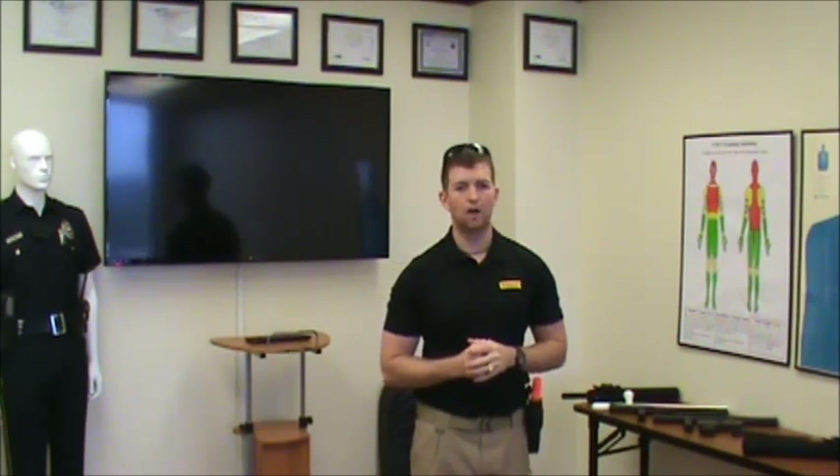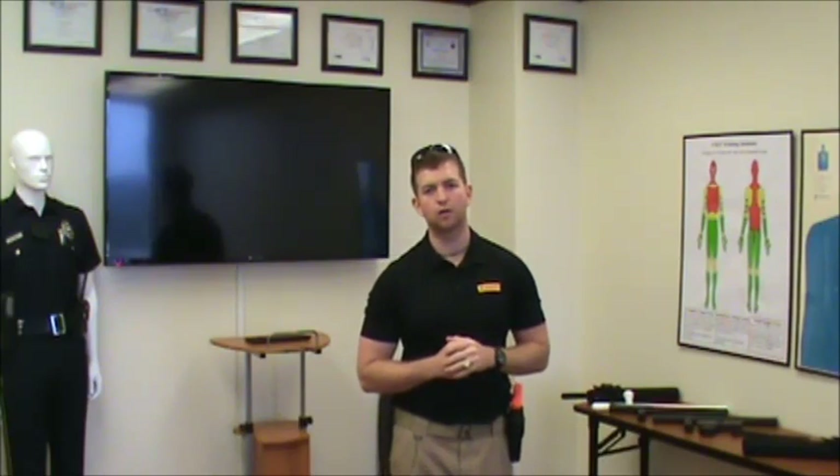With that being said, I will tell you all to make sure that you practice gun safety. Preferably, get your hands on a training weapon, a blue gun or something along those lines. If you do choose to use your real weapon, make sure you're in a safe environment. Pay attention to where you're pointing your muzzle. Make sure to double check that there is no live ammunition in that weapon while you are practicing.